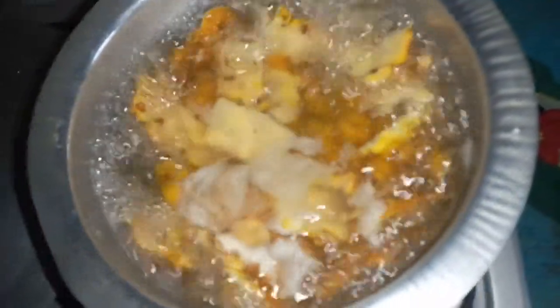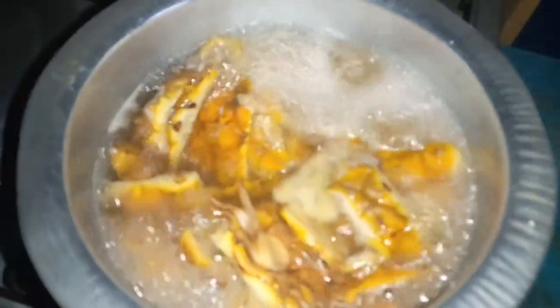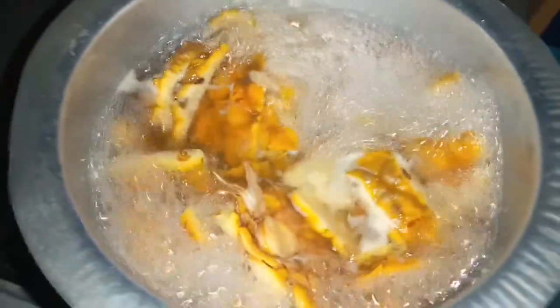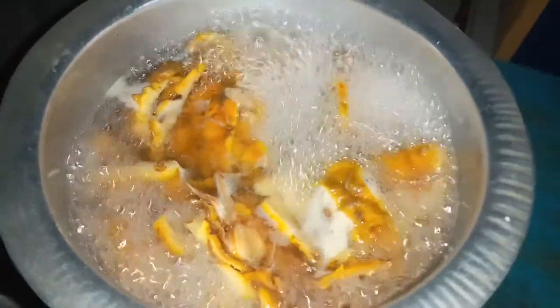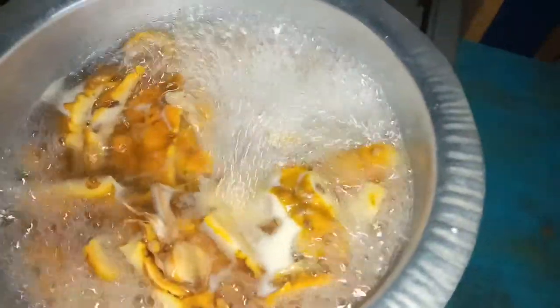I'm back — it's been 30 minutes. As you can see, it's very yellow now from boiling. I'm going to sieve it and then return the water to the pot.